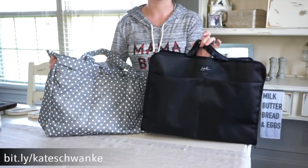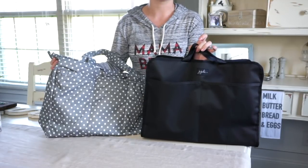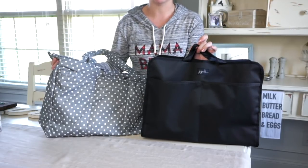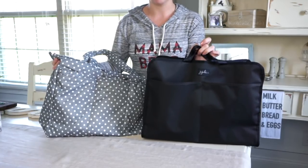I highly recommend these inserts. They are amazing and I'm super excited about them because they are a game changer for everybody that loves the Superbee and has been wanting some structure in their life. This is perfect for that.